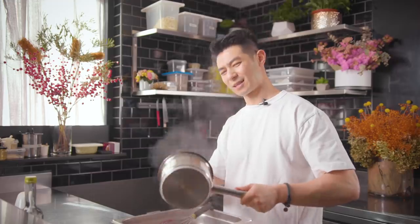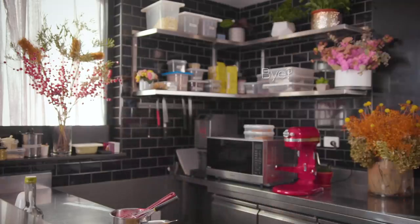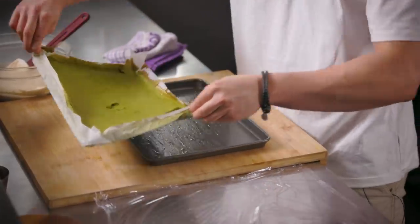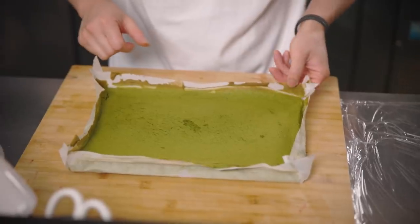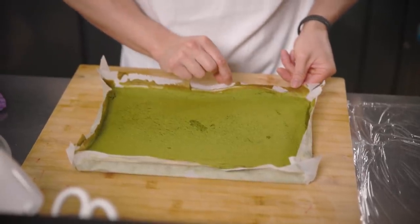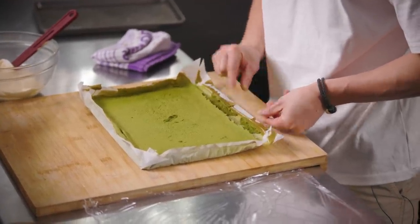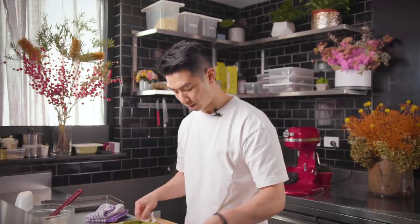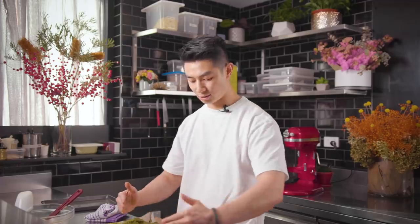I'm going to take this out of the tray - this is the tricky part because it's so fragile. Make sure you peel the baking paper away very carefully or it'll break apart too easily. I'm going to roll it this way, so I want to trim the edges to make sure they're nice and neat. FYI this is going to be super moist so it's going to get stuck to your knife.